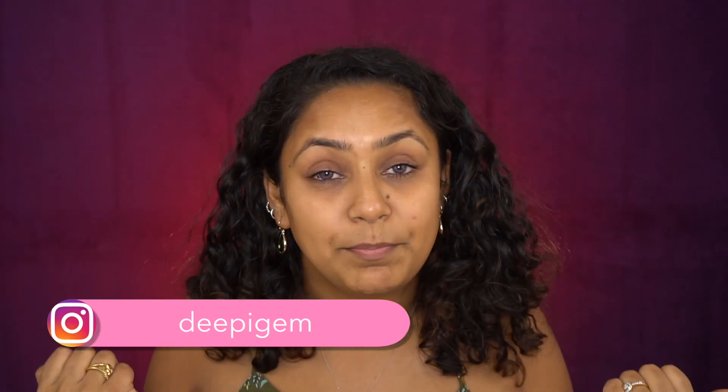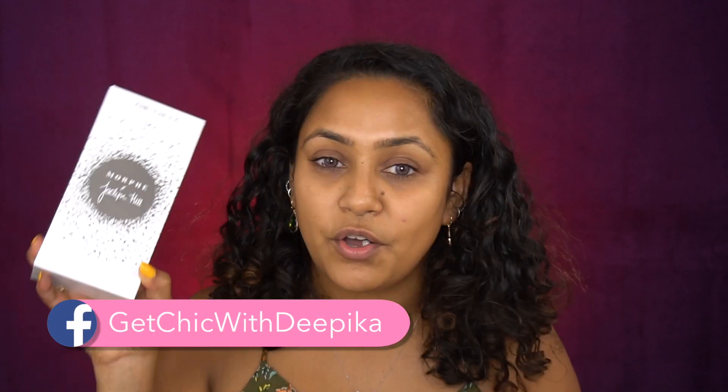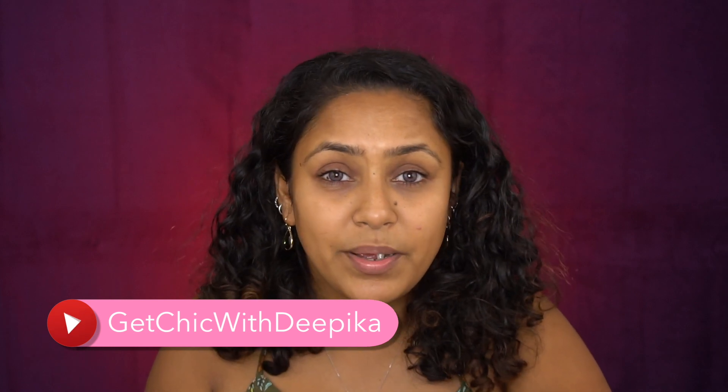Hi guys, welcome back to my channel — and if you're new, hi, my name is Pika. Thank you so much for subscribing. In today's video I'm going to be doing a look based on the Morphe Jacqueline Hill Vault collection. I know there have been a lot of controversies about this palette not being swatched well, but I personally did swatch it on my hand.